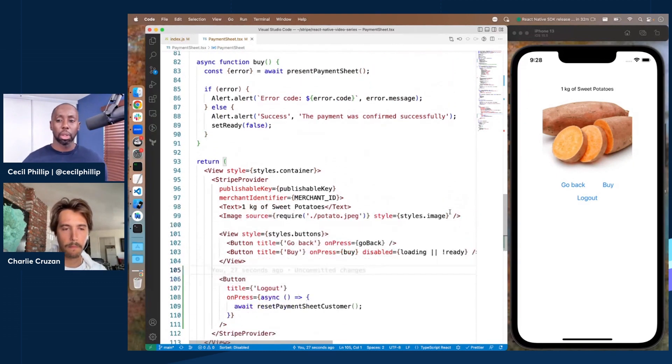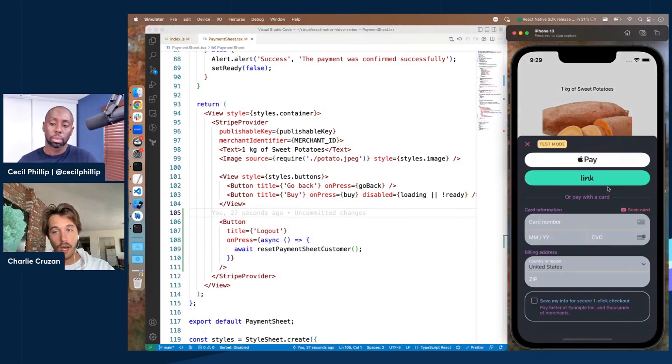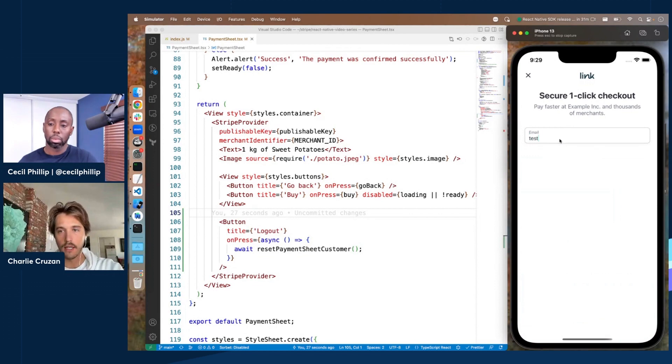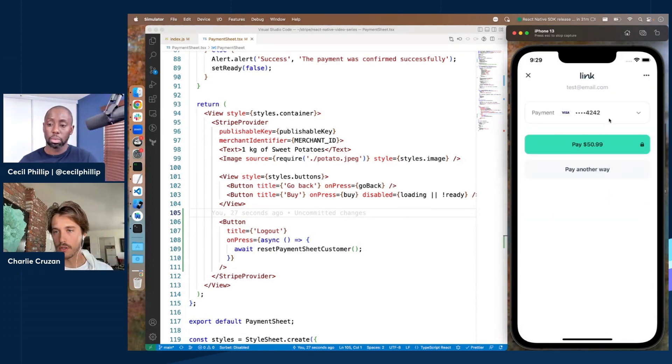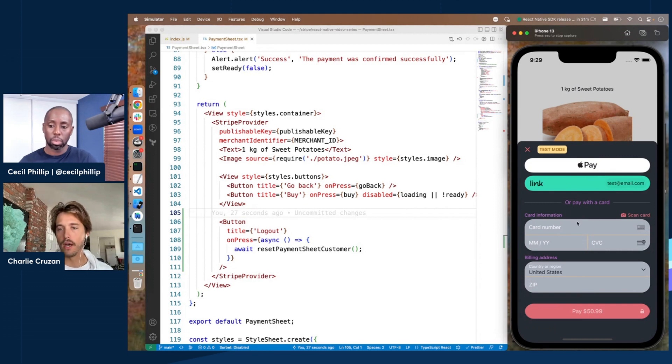One more question: after I've saved my payment information and Link automatically selects a card for me, what if I wanted to use a different card? There are two answers. If you want to use a different payment method but still use Link, you can change that in the Link UI — enter authentication (in Stripe test mode the code is always all zeros) and add a new payment method within Link. Or if you want to pay with ACH or some other payment method entirely, you choose 'pay another way,' and if the merchant has enabled ACH or Apple Pay in the payment sheet, you can check out with those instead.